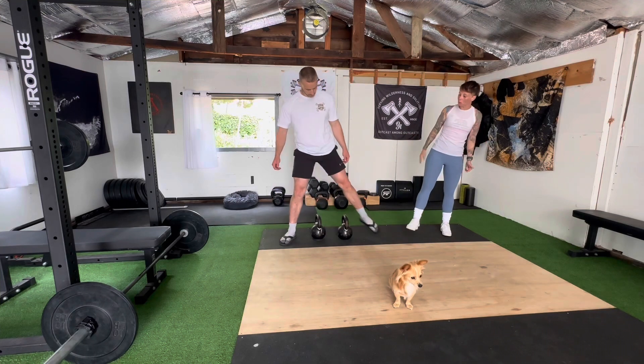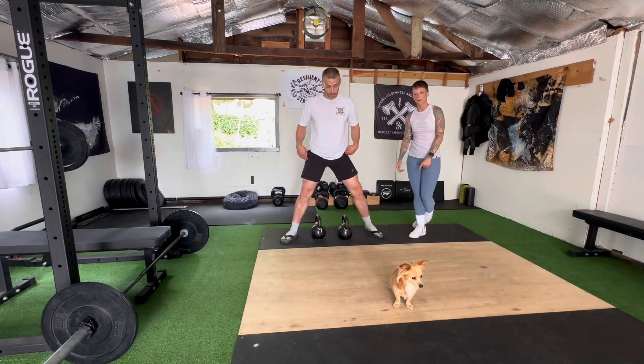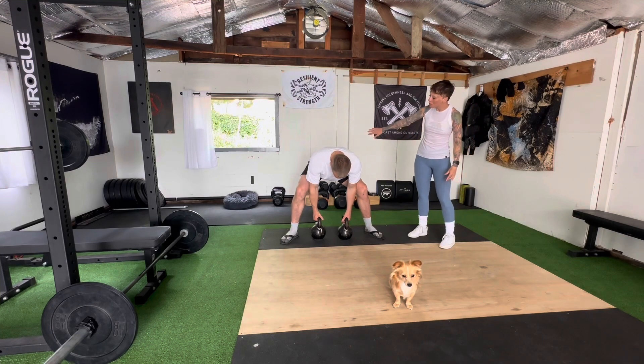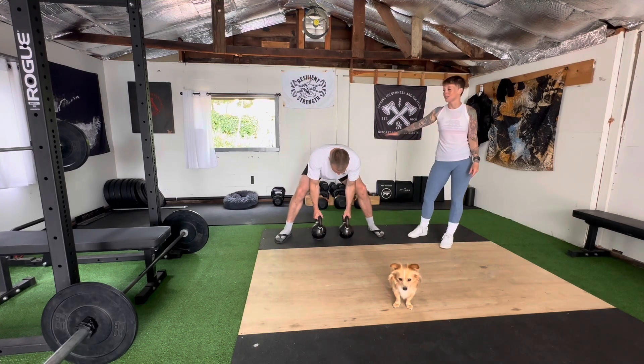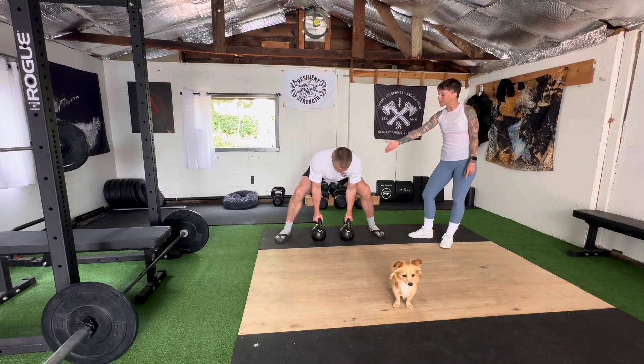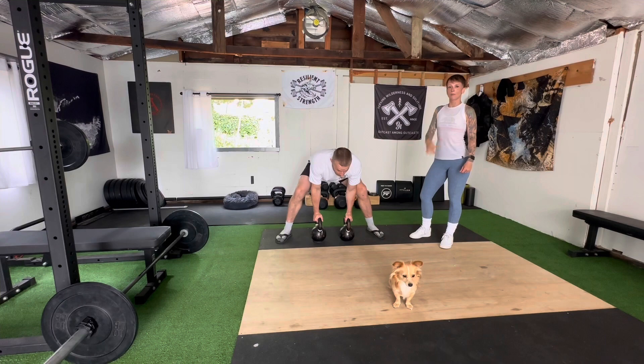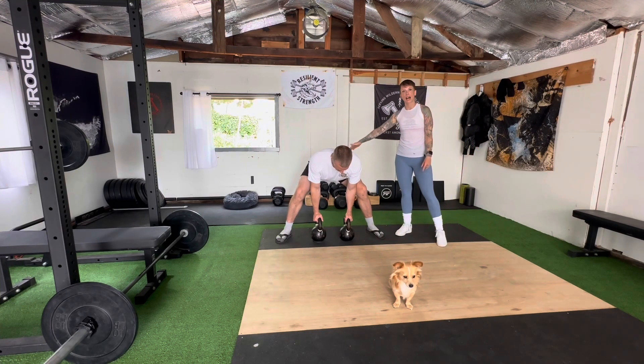So we're going to set up nice and wide so we have plenty of space for these kettlebells. We're going to sink those hips back so that we're in a position that is really good for our back, with the weight right between our center of gravity. Chest is up, and shoulders are back and together, so we've got this nice flat back position.